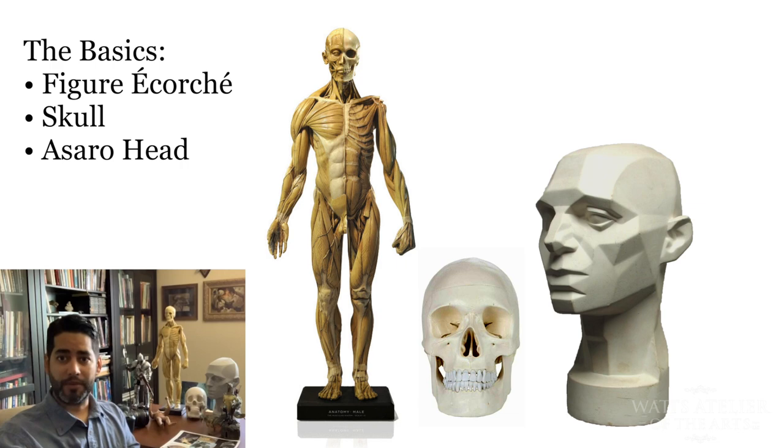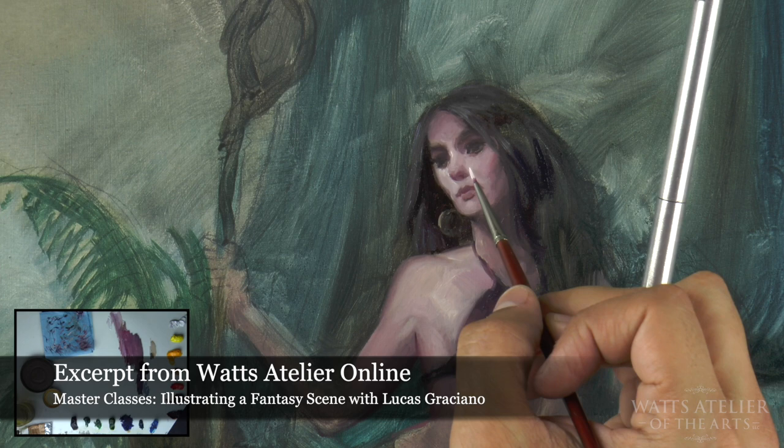The Asaro head is great for just the basic planes of the head at the base. So if I'm not getting lighting right on a face that I don't have great reference for, I can take the head, move it around, and get the right kind of reference I need or the right kind of shot I need for it.